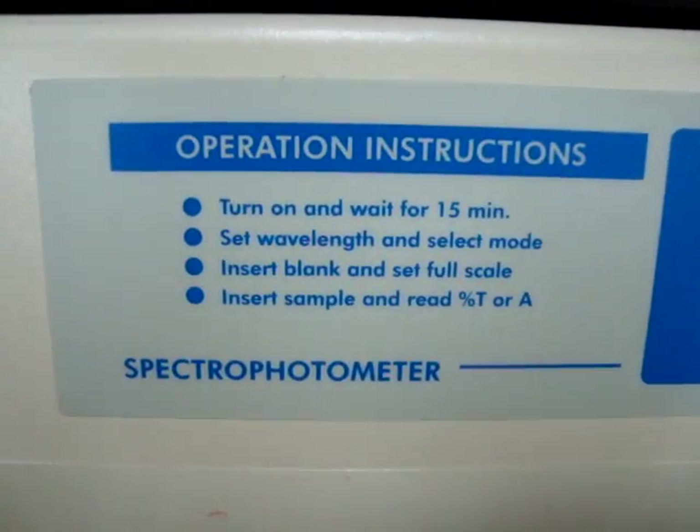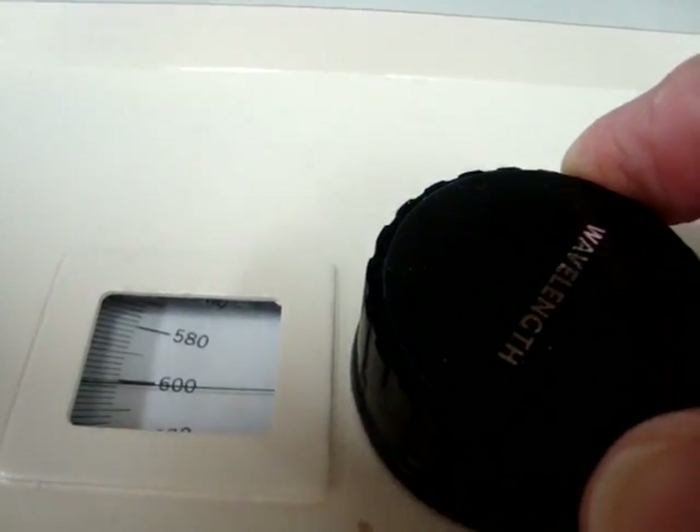Then you're going to set the wavelength and select the mode. We're going to go over here — the wavelength is 600, that's already been selected for us, but if you wanted to turn it to make it exactly 600, you could.